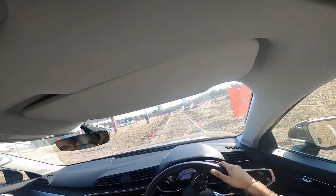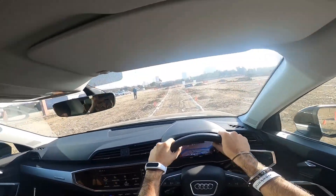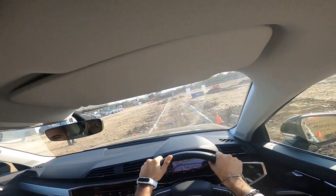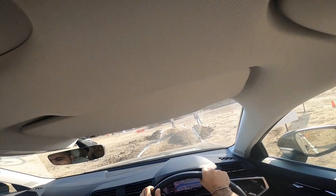The only thing missing is a diesel engine — the new Audi Q3 is now offered with a petrol engine only. On the regular road section the car performs beautifully.